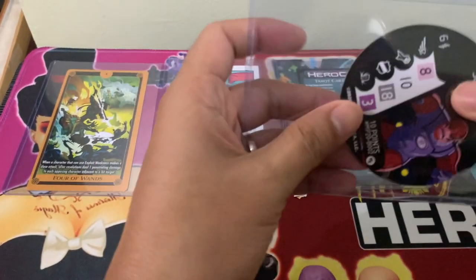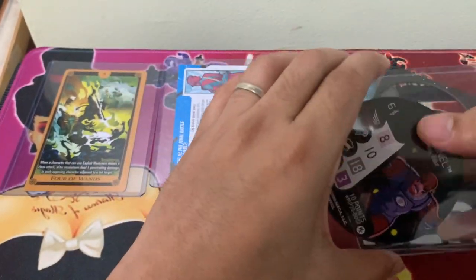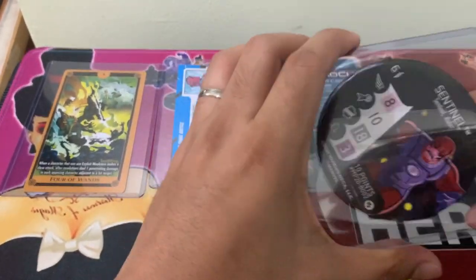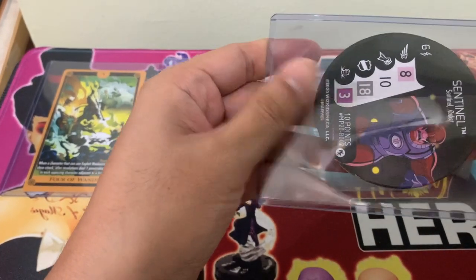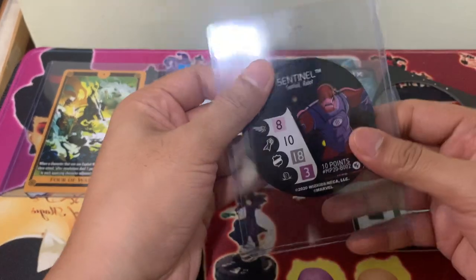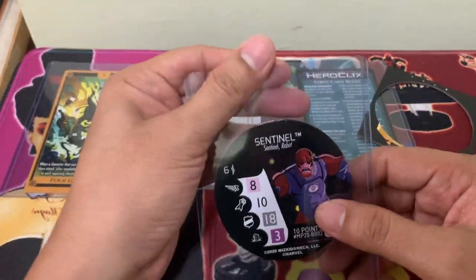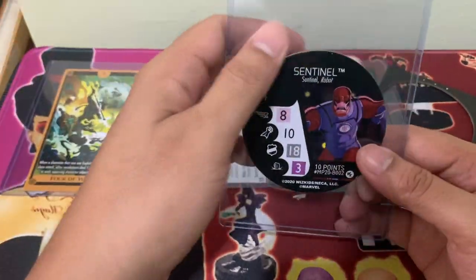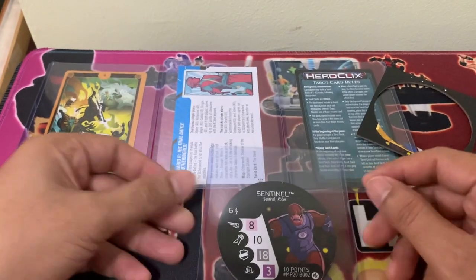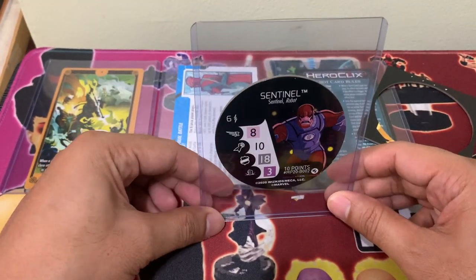You can just take it out when you're playing — it's easier to transport it this way. There we go, so we have protected one of our bystanders, especially for display purposes, because it's hard to display bystanders. But this way, you can really stand them up.